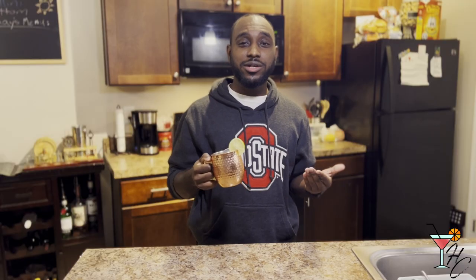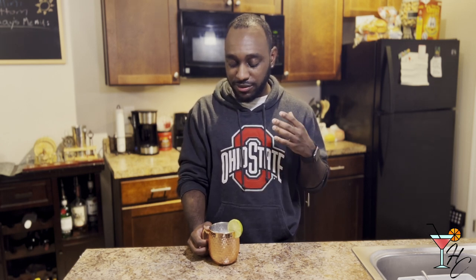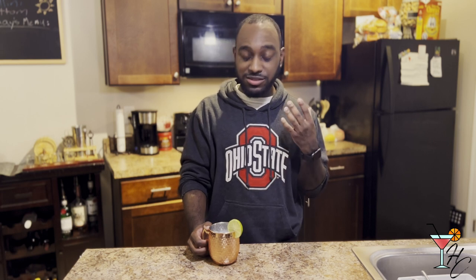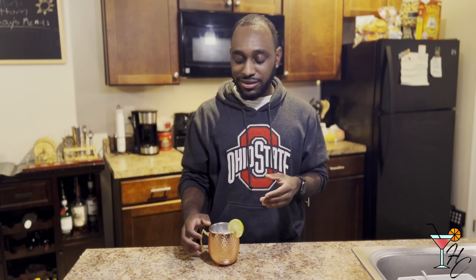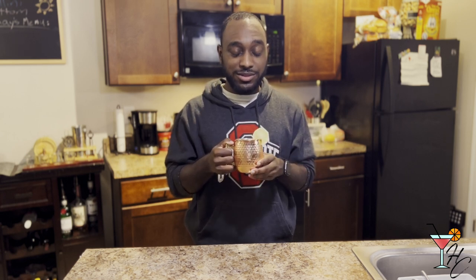Now that we have our drink, let's give it a taste. The Moscow Mule is definitely a fan favorite and it's for good reason — you get a nice punch from the vodka, the fizziness and spiciness of the ginger beer is a great asset, and then the subtle hint of citrus in there as well. The copper mug helps keep it cold and honestly it's just fantastic — four out of five, I will order this any given day of the week with any given meal. Great drink overall. Thank you guys for watching this week's video and I'll see you next week for the next round. Peace.